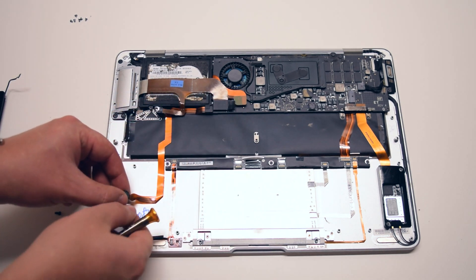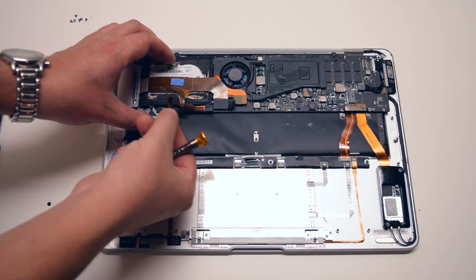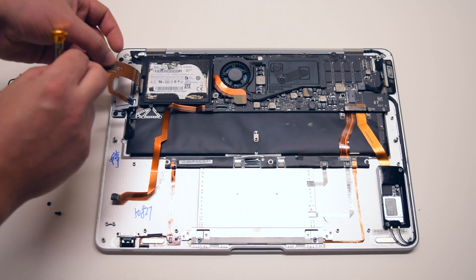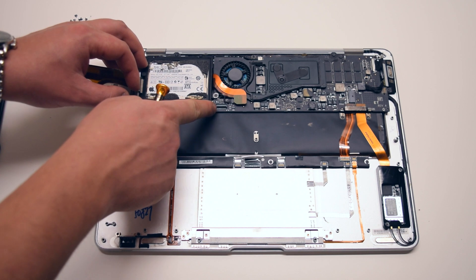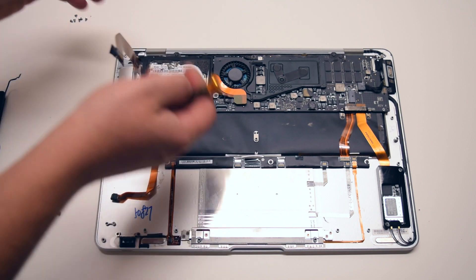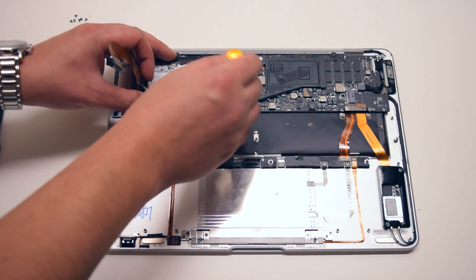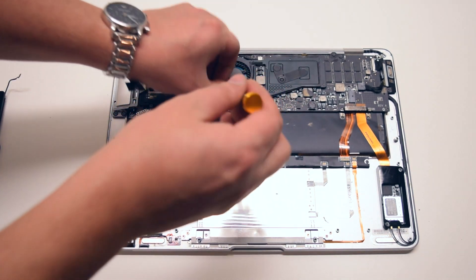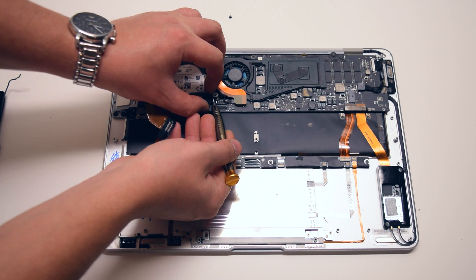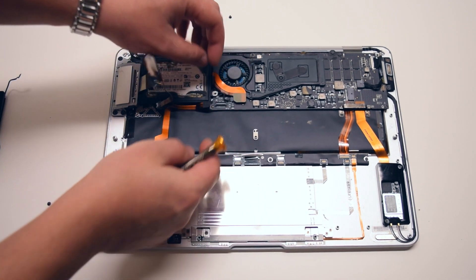The sound card cable is partially glued to the case assembly — you can gently peel it off. The hard drive bracket is also pressing and blocking the sound card cable on the board. You want to remove the hard drive assembly completely, or you can just remove the one Phillips head screw near the fan. Once removed, you can gently pry up the hard drive case assembly and then remove the sound card cable.